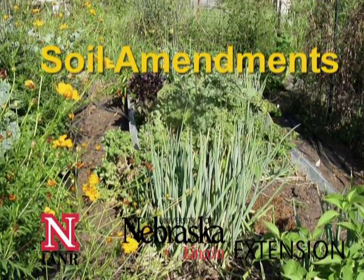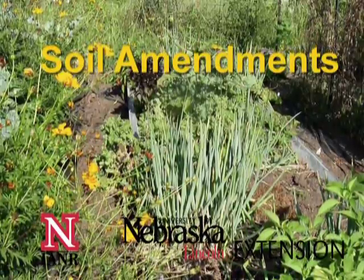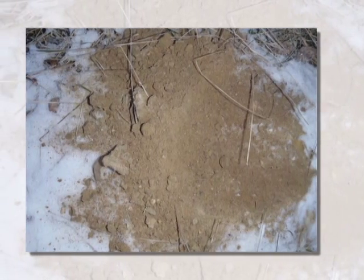If your soil is heavy in clay or so sandy that water moves through too quickly, soil amendments can improve the soil, making it a better environment for plant roots. A soil amendment can help retain nutrients and water in a sandy soil. For a clay soil, you'll have better drainage and nutrients will be more available when you add amendments.